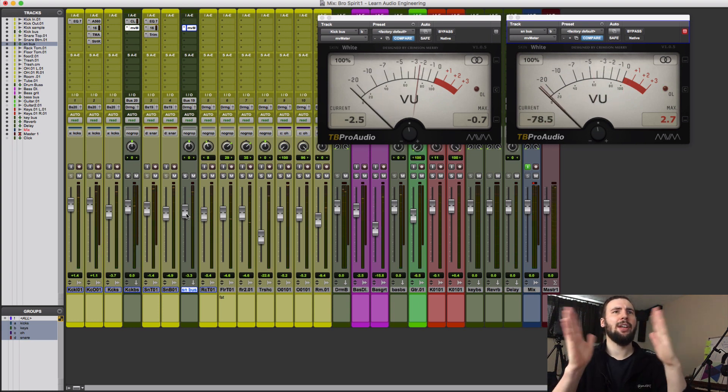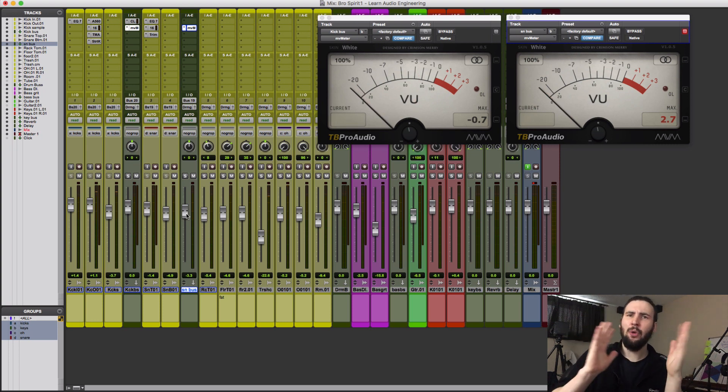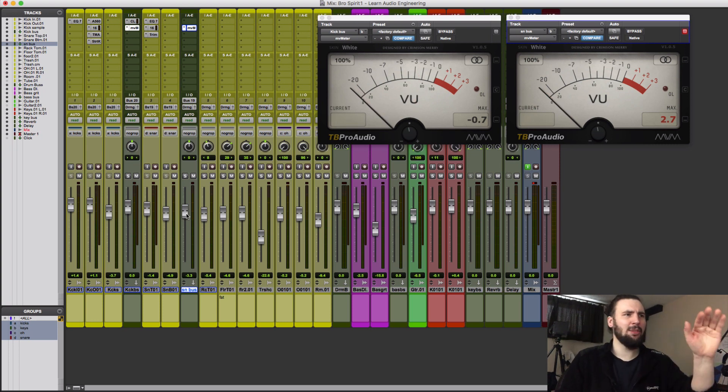They're both kind of peaking around minus one, minus two. I just back down the snare bus a little bit so that the kick plays out a little bit more than the snare, but you can do whatever feels right for your mix.